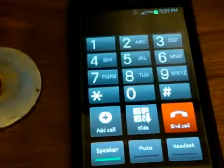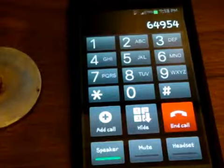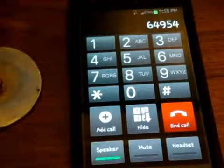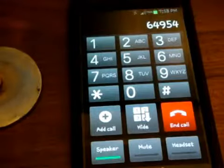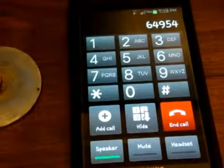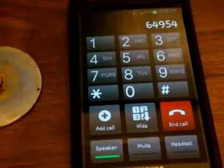Please enter your password. Now you have to enter your password. Enter a random number like this. Wait for it. Sorry, 6-4-9-5-4 is not a valid password. If you have forgotten your password, we need to reset it.